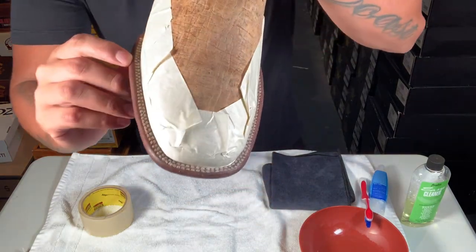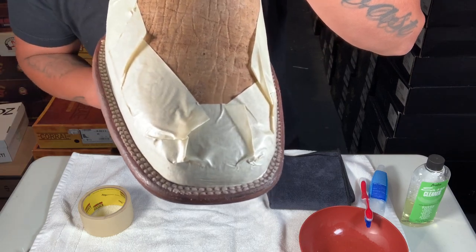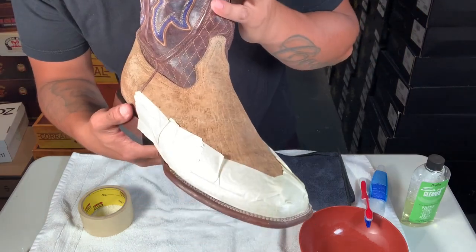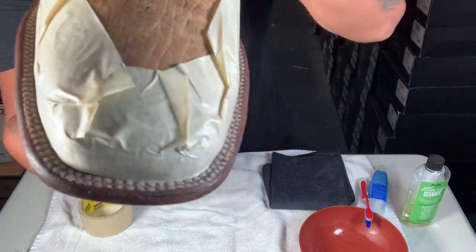What's up guys, so today I'm gonna show you how to clean the white stitching on your boots. I'm sure you've cleaned up your boots and the stitching still looks a little gray or brown.